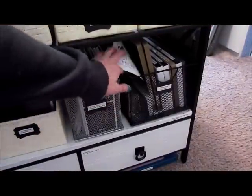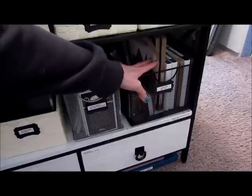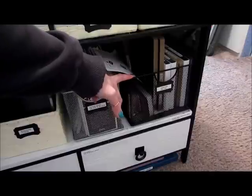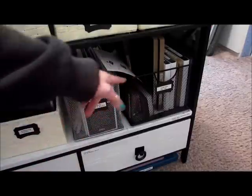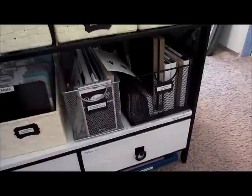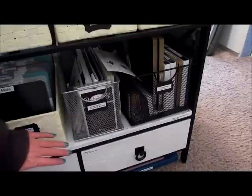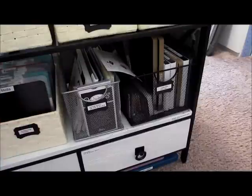All my Bigs and XLs are in here along with my tray, and along the edge the plates and longer dies. In here I keep stuff for my Martha Stewart circle punch, and then there's the Silhouette, and instruction books and circle cutters and that kind of stuff.